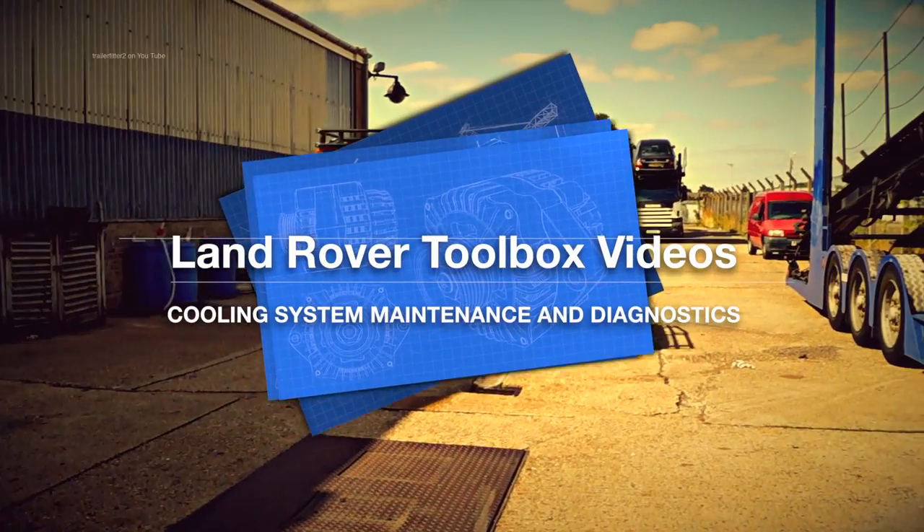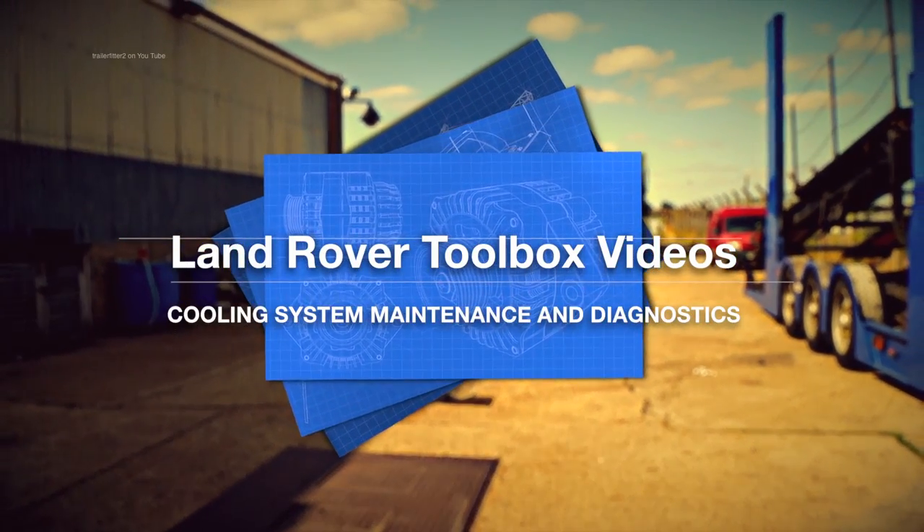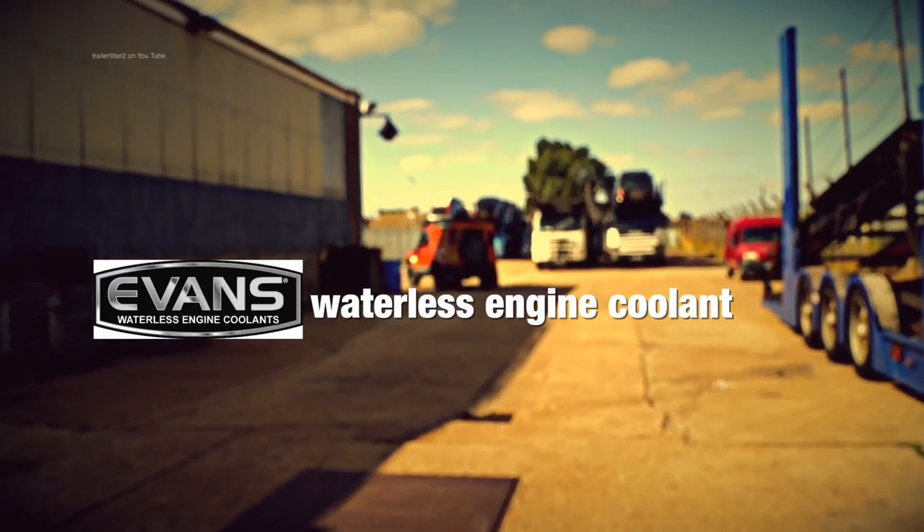Hello and welcome once again to the Land Rover Toolbox videos. Today we're going to continue and look at Evans Waterless Engine Coolant.